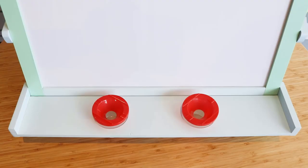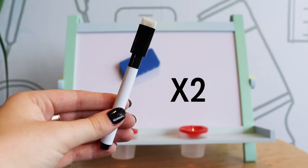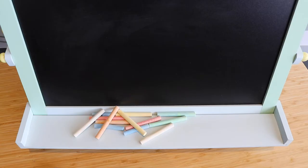It comes with two paint tubs, an eraser, two whiteboard markers and 12 sticks of colored chalk.